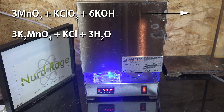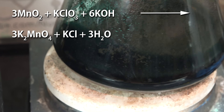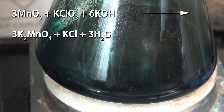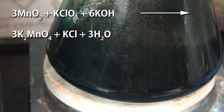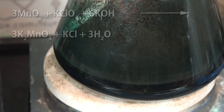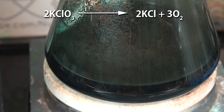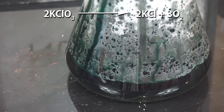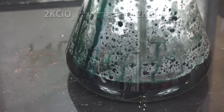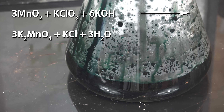What's happening is the potassium chlorate is oxidizing the manganese dioxide to potassium manganate. The potassium hydroxide provides the potassium ions and alkaline conditions necessary to stabilize the higher oxidation state of manganese. Without the potassium hydroxide, the manganese dioxide would just catalytically decompose the potassium chlorate to release oxygen — which actually serves as the basis for creating oxygen in some experiments — but for us we need the potassium hydroxide to make potassium manganate.